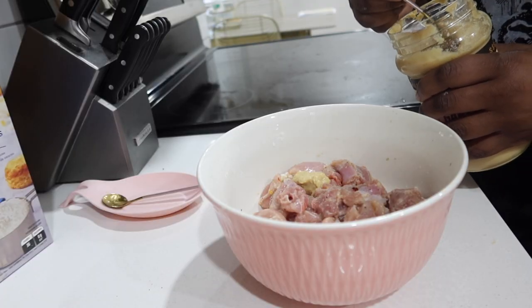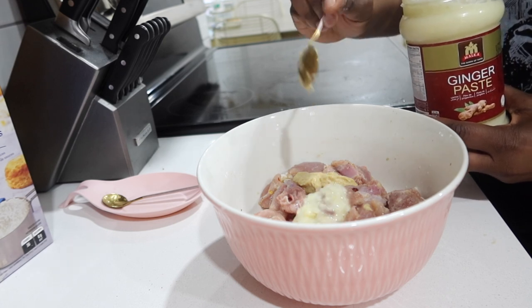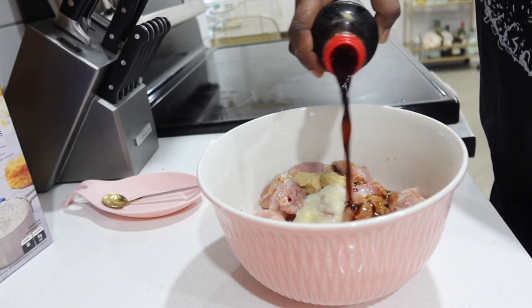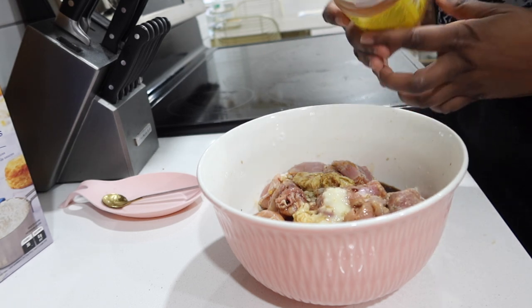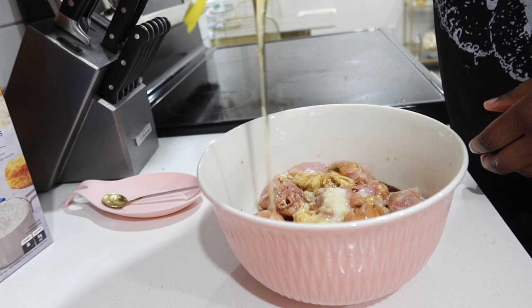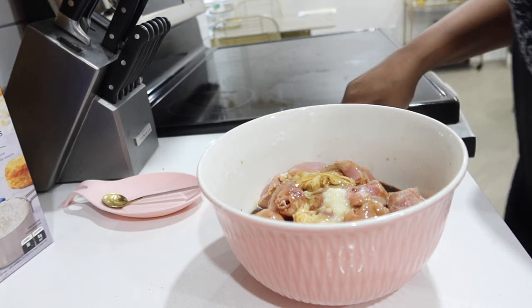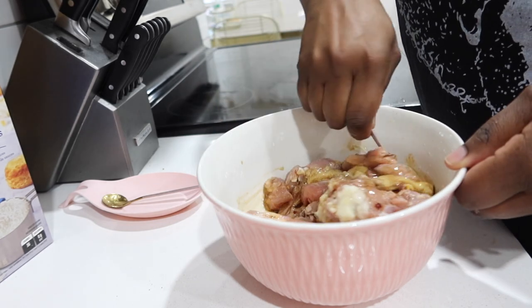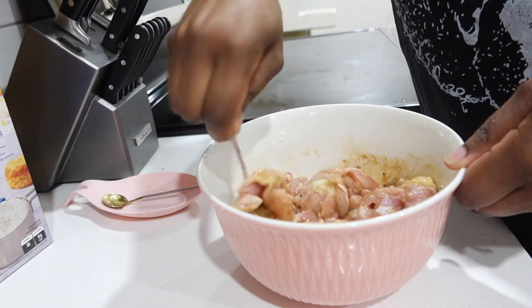I mixed my dry seasoning up really well and then went in with my wet seasoning, which consisted of minced garlic, ginger paste, soya sauce, and honey. I don't like my honey garlic chicken overly sweet so I didn't add too much, but you can definitely add more depending on the level of sweetness you like.